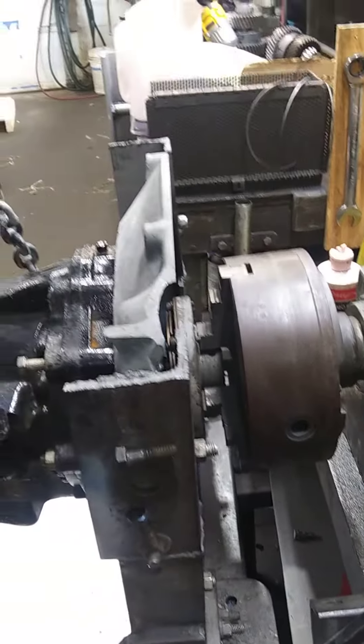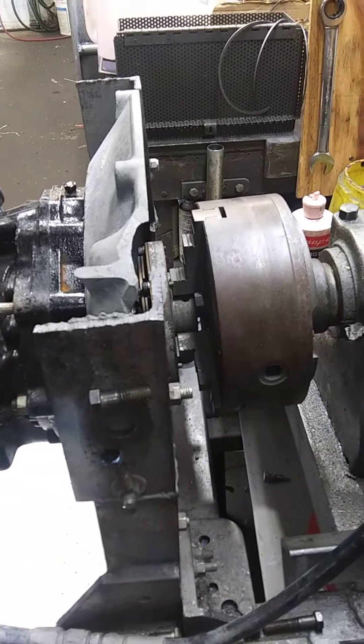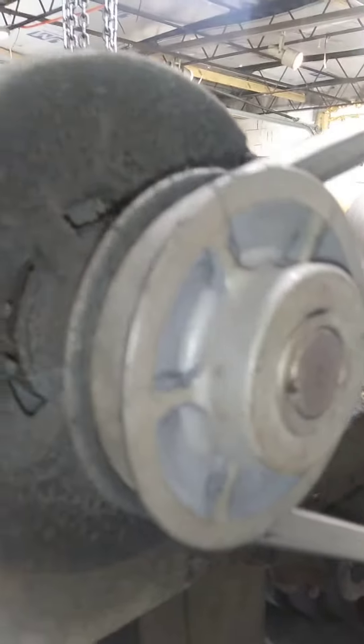I've seen everything from an electric half-inch drill to people just welding something directly on to the end of an electric motor, so there are all kinds of different ways to test it. But basically this is what we have — we have two speeds: 864 RPMs and a lower speed of 535.